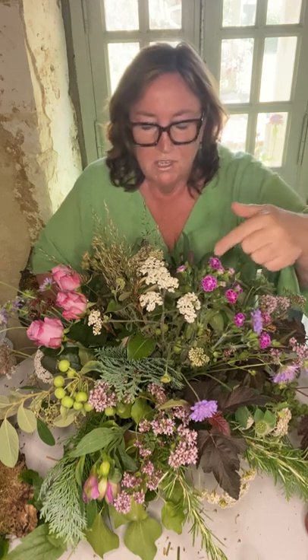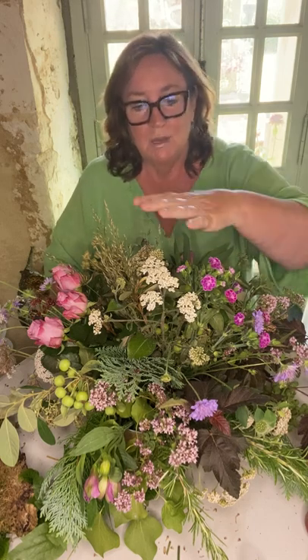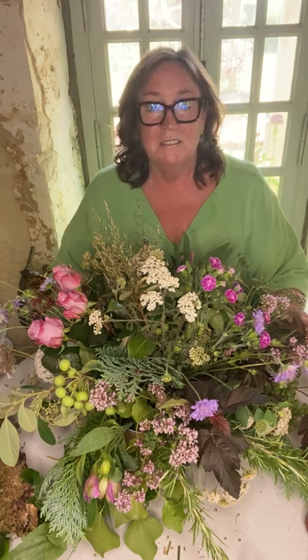To embellish this one, I've on purpose not filled in all the gaps here — you can see some of the chicken wire. I could have put more foliage or more flowers in, but I'm actually going to use different types of things to make it more interesting. I love using what's out there in nature, even things that look dead but just have a lovely shape or lovely colour to them.